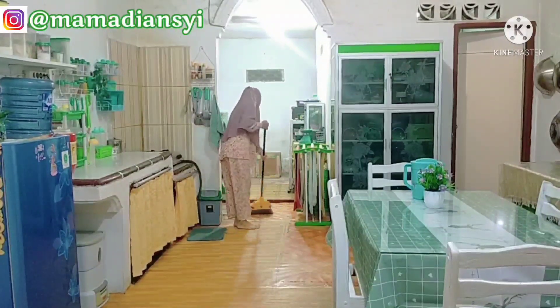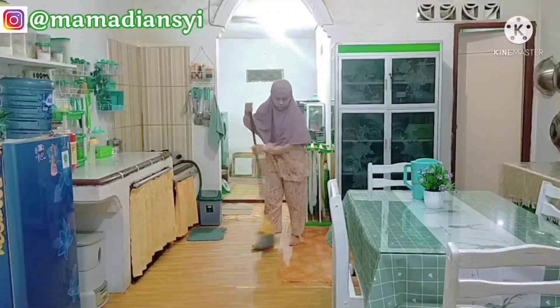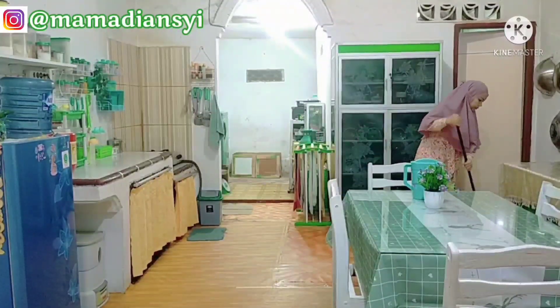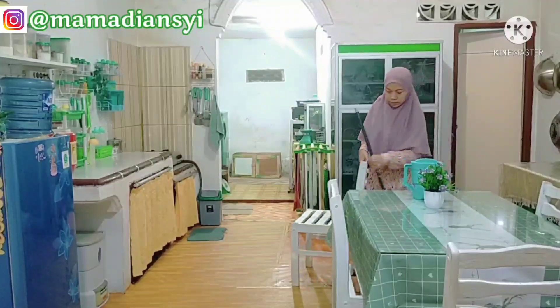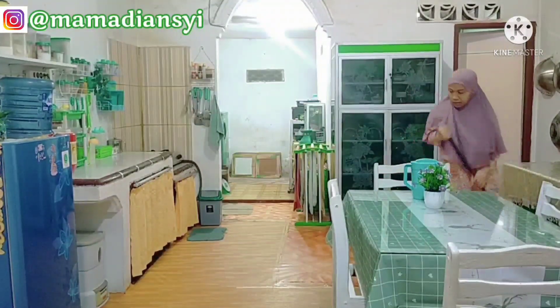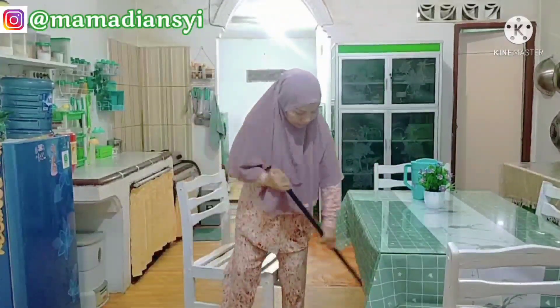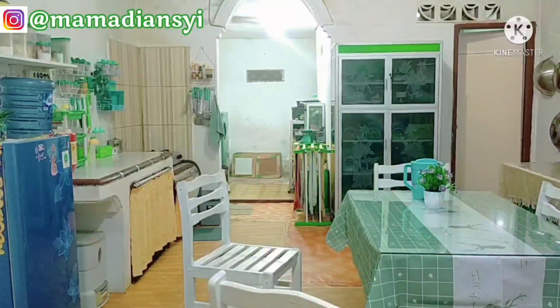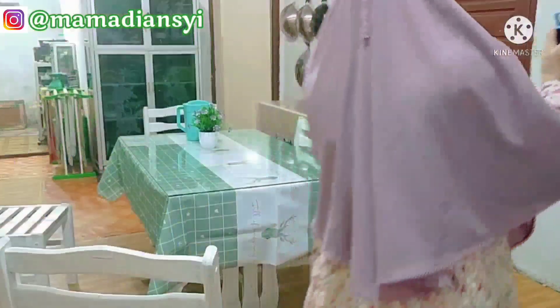Aku cari juga ke toko lain tuh gak ada satu motif ya mams, jadi ya terpaksa aku campur-campur untuk motifnya. Untuk lantai dapur ini sebenarnya sudah kami beli keramiknya, karena ini masih semen biasa. Nah itu di pojokan sana ada tersusun keramik, cuman masih nunggu ada budget yang sisa ya mams, karena gaji tukang sekarang lumayan mahal. Insya Allah ada budget secepatnya untuk pasang keramiknya, supaya aku tambah semangat berkegiatan di dapur ini. Mohon doanya ya mams.